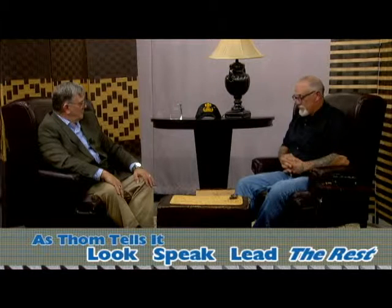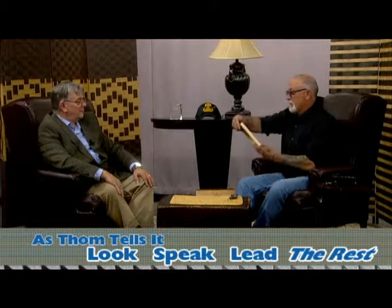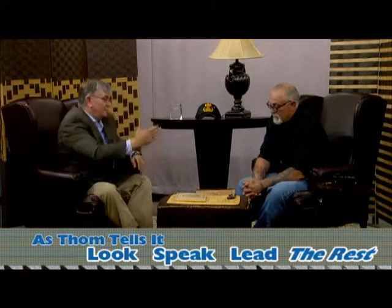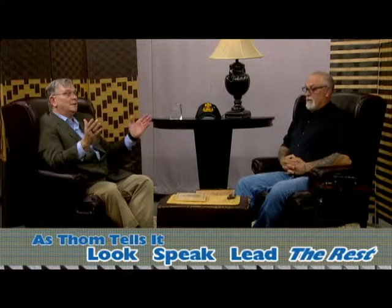I appreciate you coming on the show. Do you have anything else? Yes — I want to give this to you. I made this for you as a token. I appreciate the show, and thank you for your service. I appreciate you coming on today. Good luck. Thank you. See you a little bit later. Thanks very much.